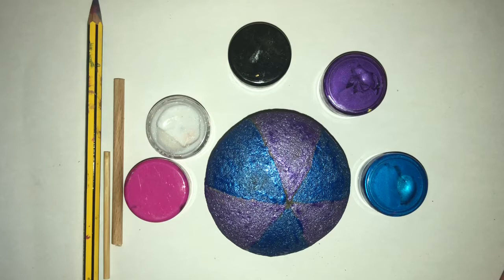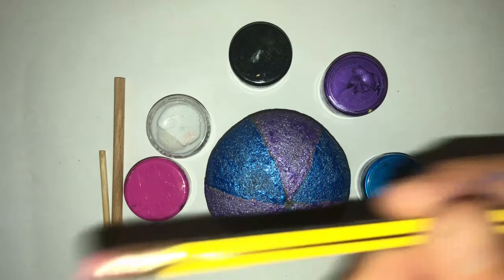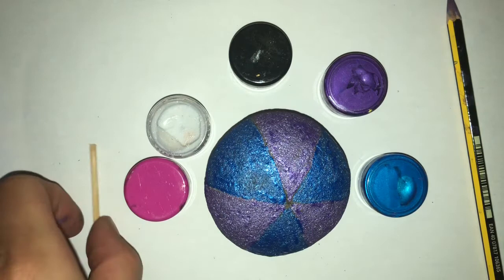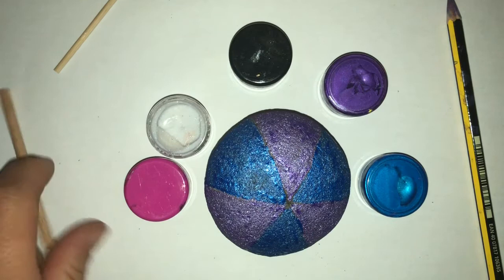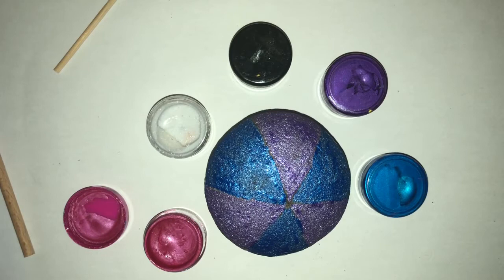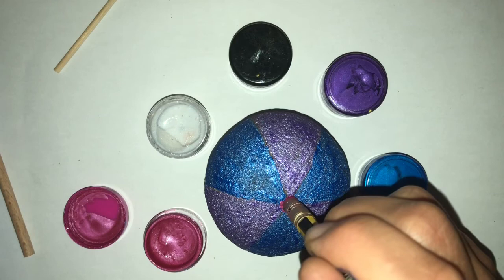My rock is pretty much dry and I'm going to start getting my dotting tools. I've got my pencil - I'm going to use the end of the pencil for the biggest dot, and later on the top of the pencil for the smallest dot. I've also got two sizes of wooden drill and I'll be using this one first. I'm going to get some pink and dip in, then do a wee practice dot at the side.